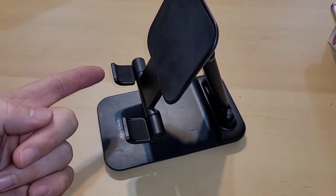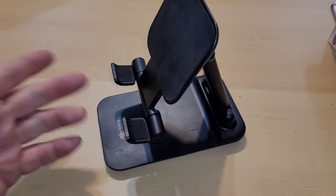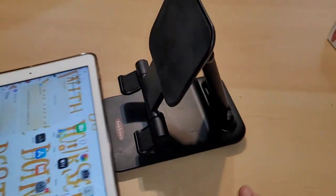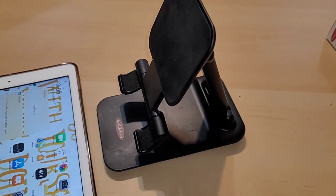You know what's funny though? I didn't put any pressure on these two spots right here. All that was, was when it closed it hit the bottom — and watch this. It doesn't even hold anymore. Very disappointing. So what are your thoughts of this desktop stand for your phone or tablet? Is it something you've used? Would you even be interested? Let me know your thoughts down in the comment section below.